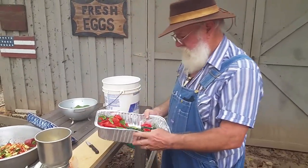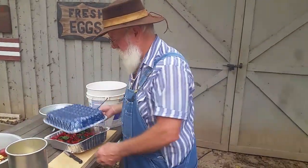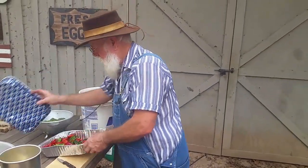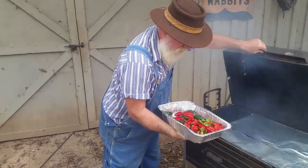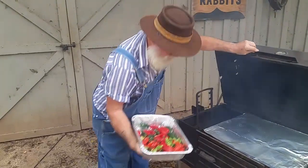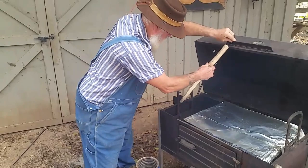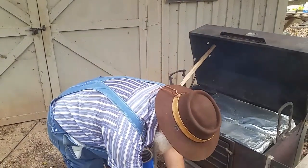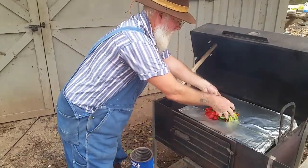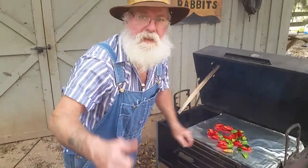All this is going to be smoked along with these bell peppers. Y'all stay tuned for Part 2, and we'll see how it turns out. We appreciate y'all joining us. Lord bless you and we'll see you later. Bye.